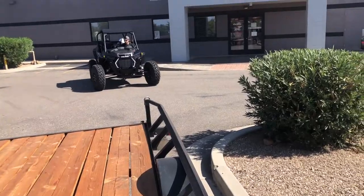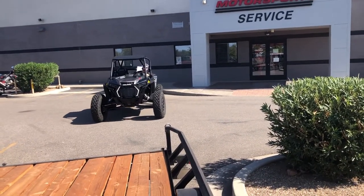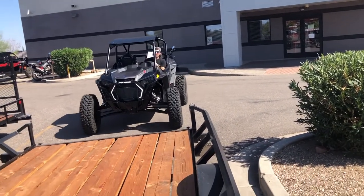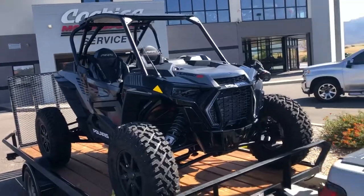Wowza. Heading Saturday for us boys. Trev just picked up the new rig. We're going to be doing a full build on it, so you guys are going to want to see this. Back to Gilbert.